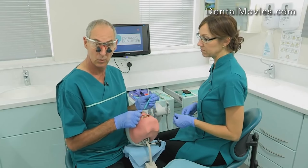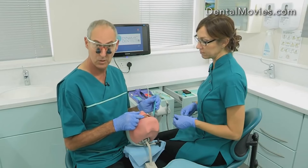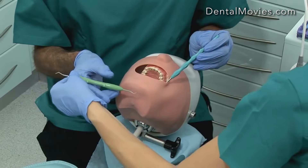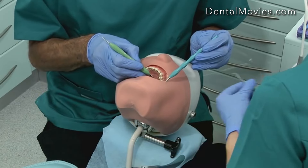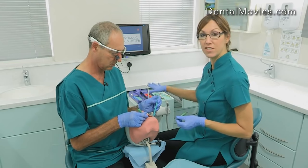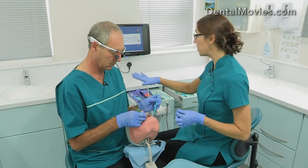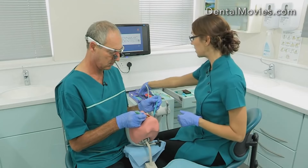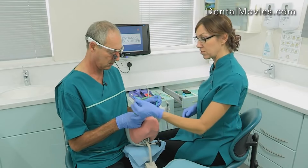So we've done our cavity and all the drilling that we need to. Now I just need to check the cavity with an excavator or a probe. Sally's going to pass me the instruments. To make this a viable procedure, the nurse will need to have the instruments at arm's reach, so a work surface will need to be made available so that you can place the instruments so they're easy to pick up and pass across.